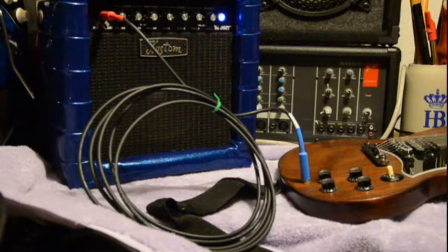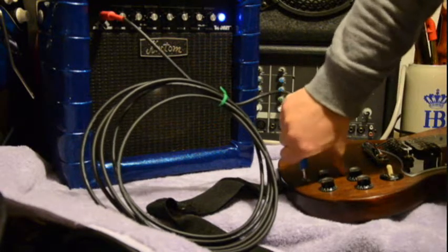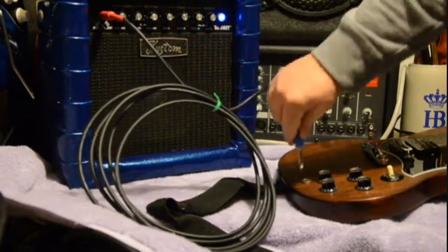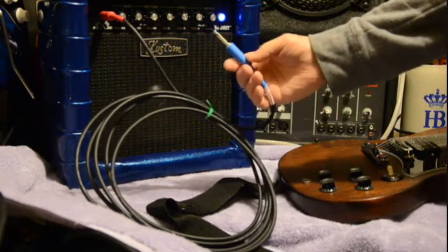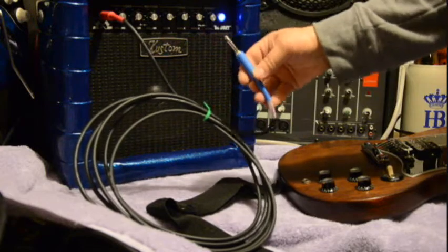Plug it in — there it is. Pull it out — there's nothing. And that is the silent tip. It's made by Neutrik and I included it in my silent tip cables.